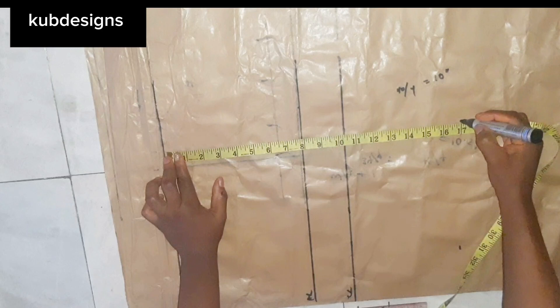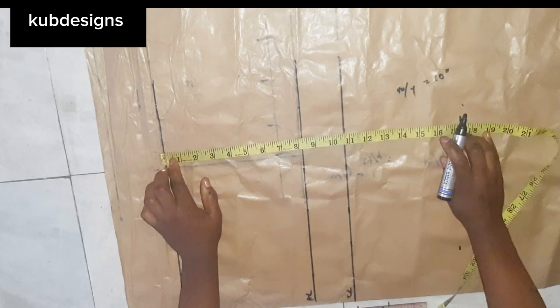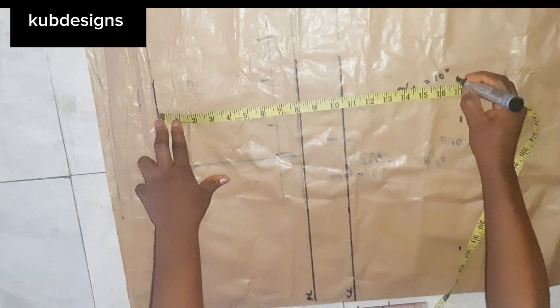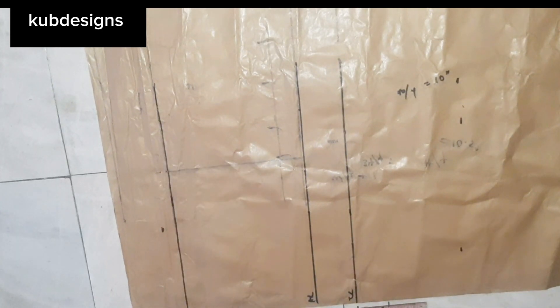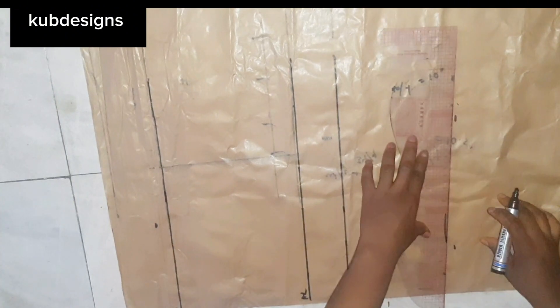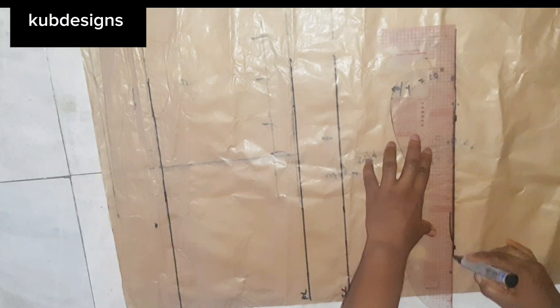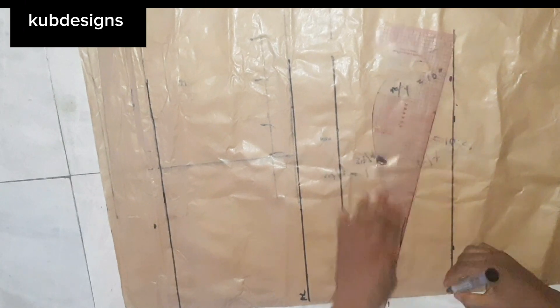Later on I changed it to 14 inches because I found out 17 inches was too long. I trimmed it and made it 14 inches, which was short and a bit sexy. You can even make it shorter — 12 inches or less.